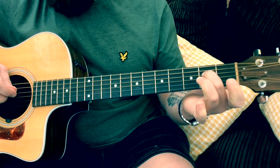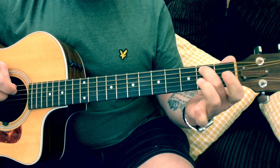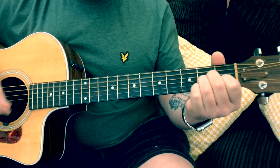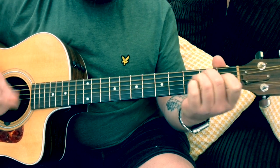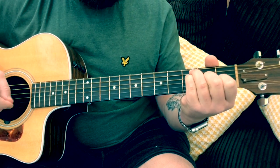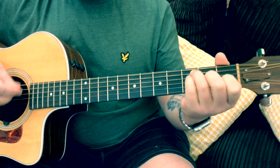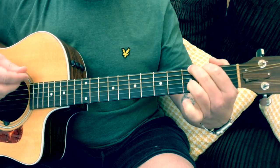Then we've got this little rundown which goes: 2nd fret on the D string, open D, 3 on the A, 2 on the A, open A. So: 2, 0 on the D string, then 3, 2, 0 on the A string. Put that together and on the 4th time round we go into the F.